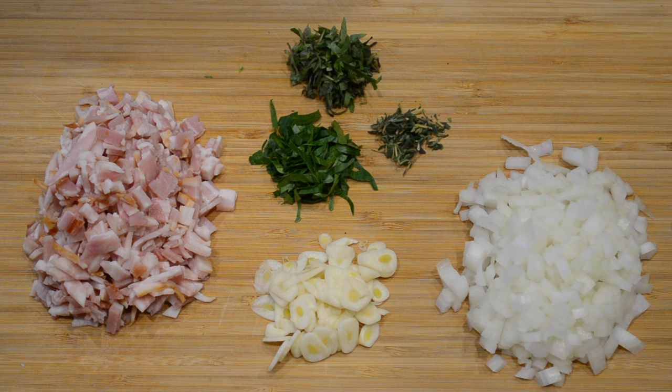Hello everyone and welcome to my channel. In this video I'm going to show you how to make a quick, easy and delicious carbonara pasta.